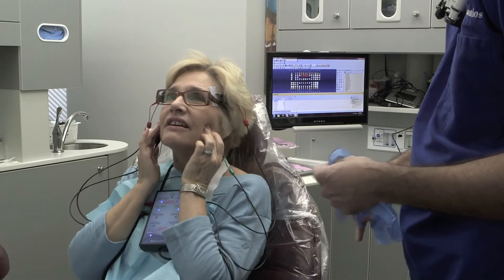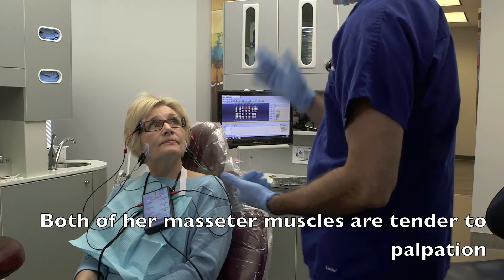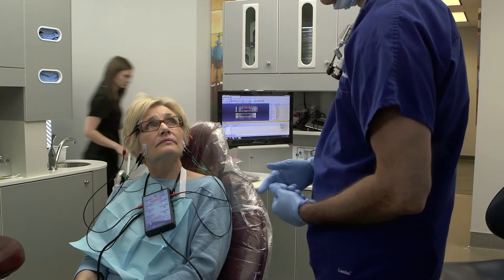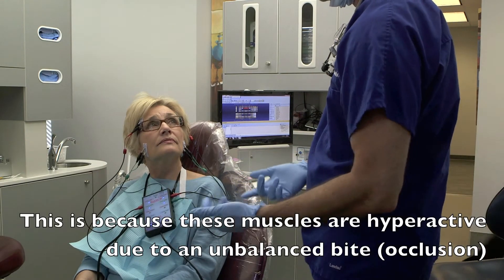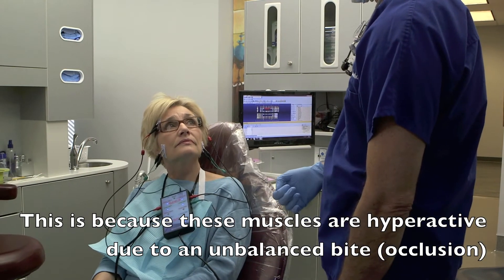When I push in really hard, it's sore. But I have to push in really hard. So you may be subclinical — I only feel it when I really push hard. But I have a feeling after I do this, it's going to be like, holy cow, he was right. I just feel loose. We'll see.